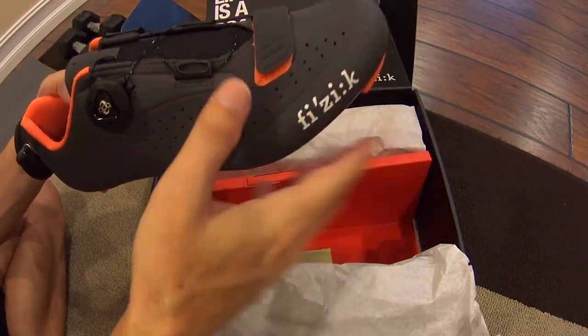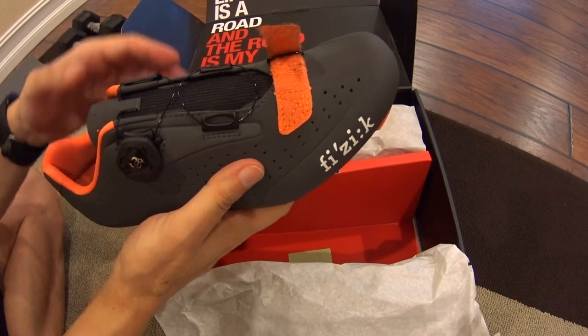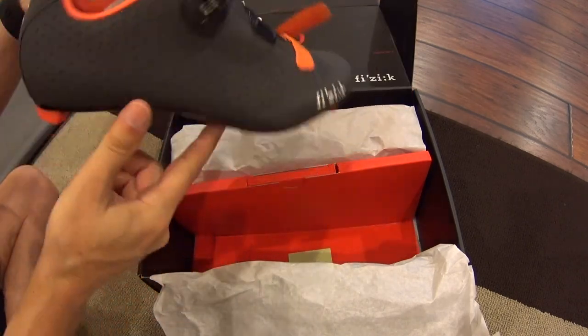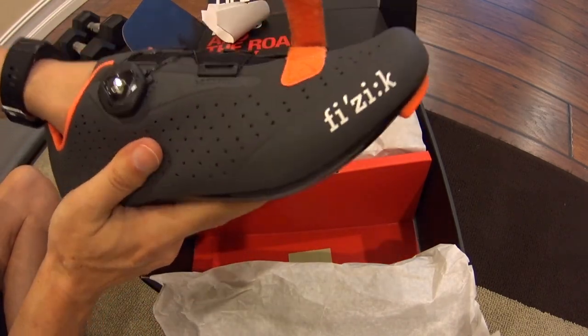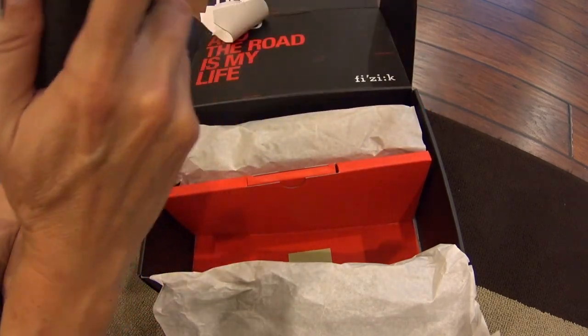You have the best of both worlds here — you have your velcro strap but you also have a dial-in, which I really wanted. I've never had the dial-in before. There's a lot of packing stuffing, so these are actually even way lighter once you set that aside — a very light shoe.